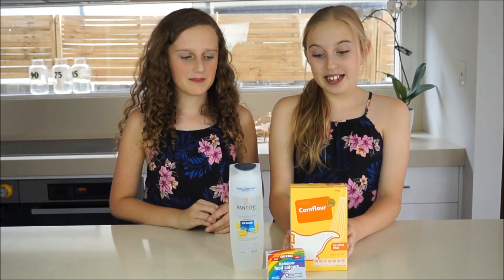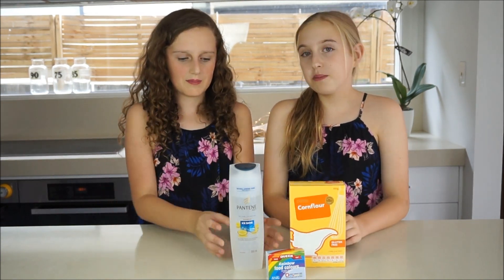Now we're going to make some DIY Fun — yay! You only need three ingredients that you probably already have laying around the house. So this is what you'll need: cornflour or cornstarch, some shampoo or body wash, and some food dye.